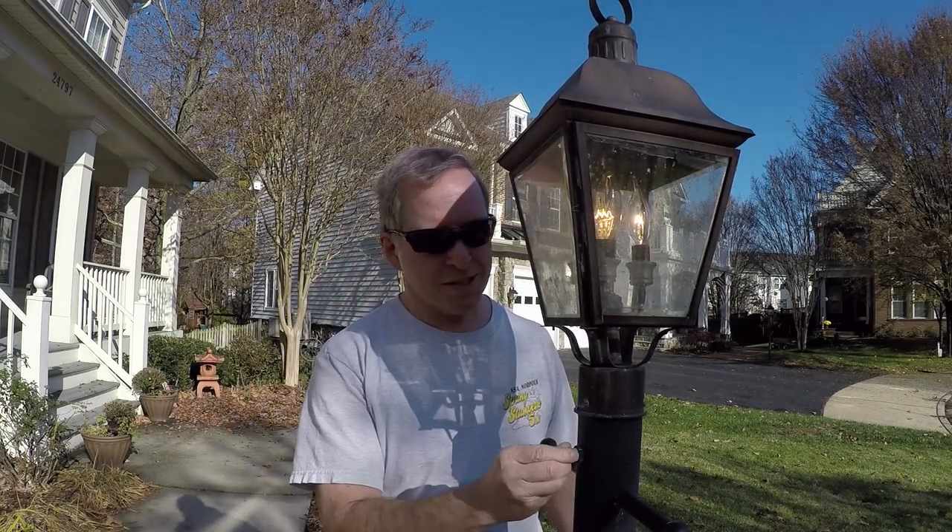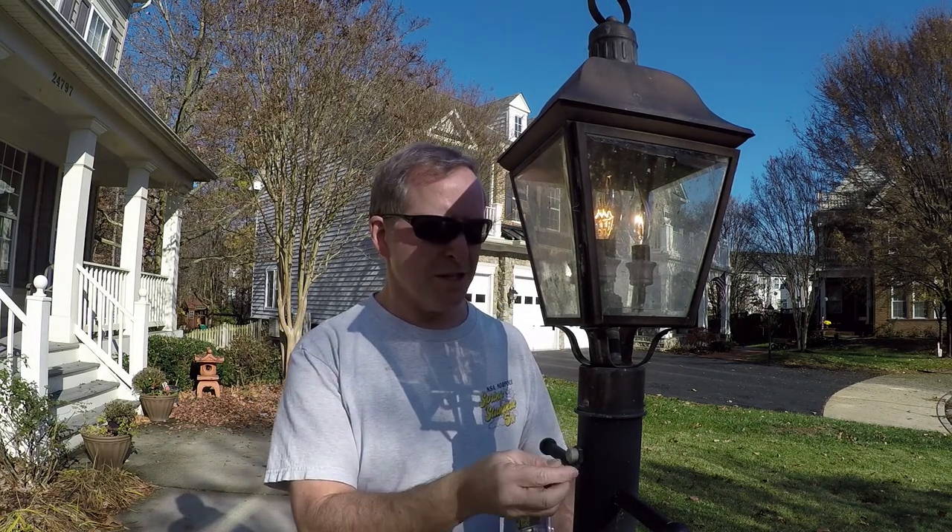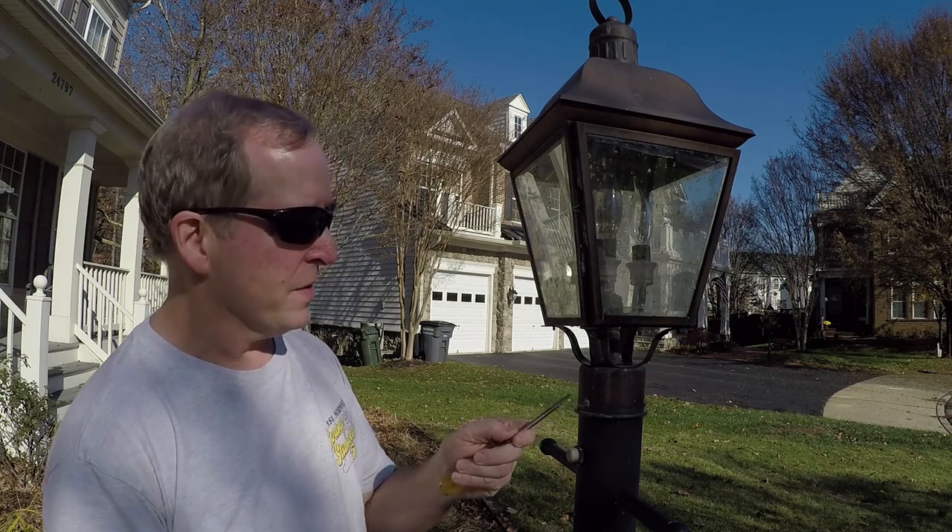It's broad daylight and my lamp post is the only one in the neighborhood on, so I know my photo eye sensor is bad. I replaced it about ten years ago — they last anywhere from five to ten years. It's a pretty easy fix, and now that the power is off, I need to take out three flathead screws.